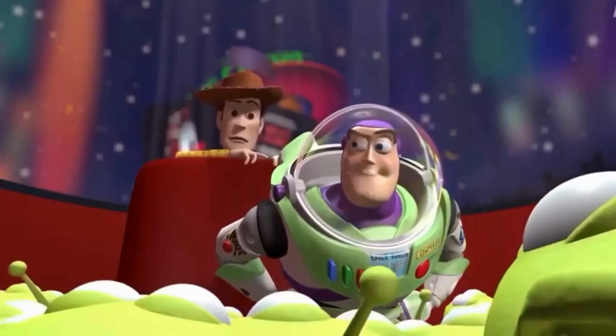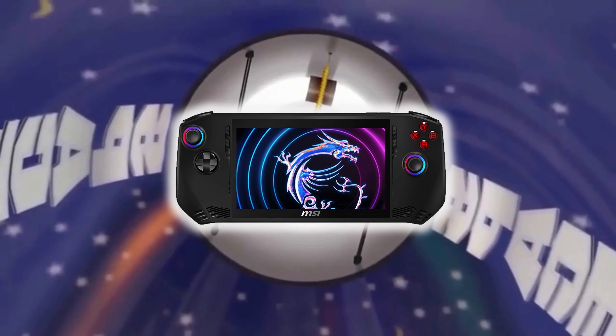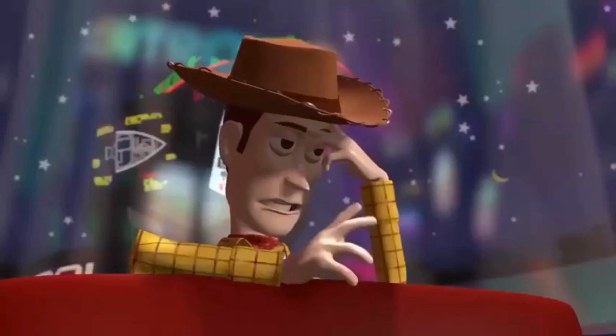Who's in charge here? The Claw! This is ludicrous.